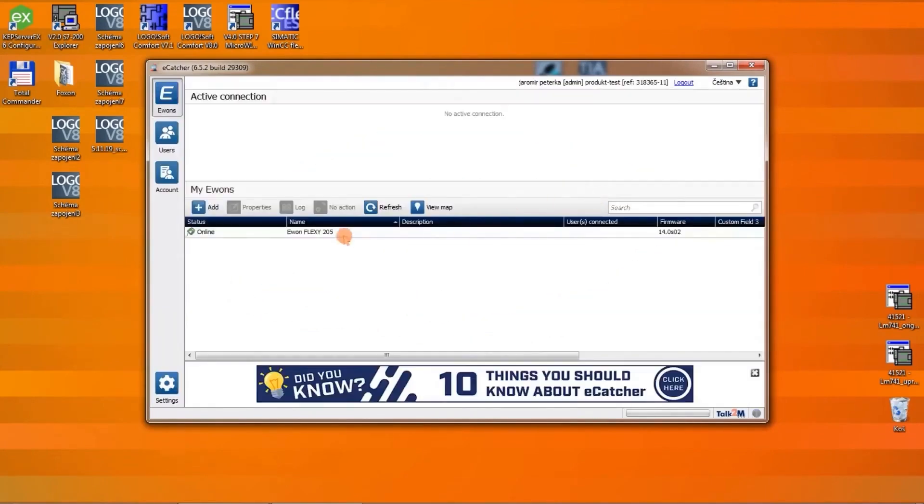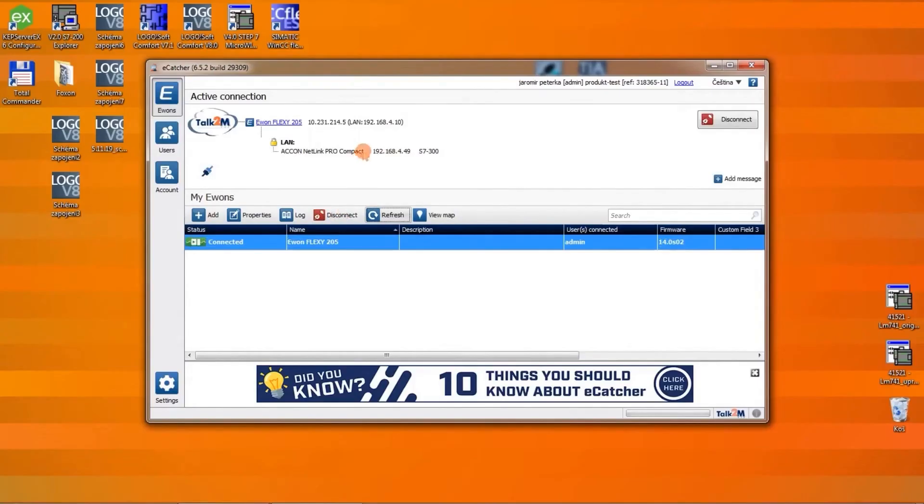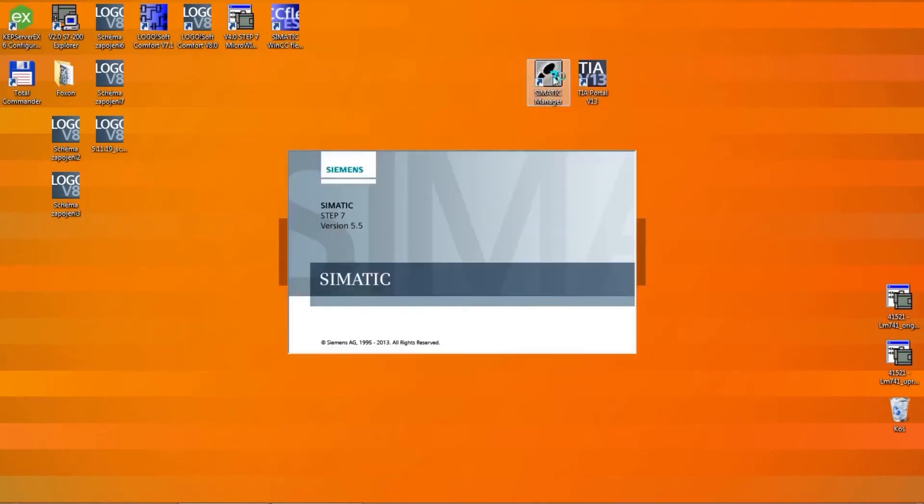In my account I should find my one Evon Flexi 205 router. I select it and click on Connect. A secure VPN tunnel is currently being established between me and the remote router. Once completed, I will be able to remotely access both the router and the Netlink programming adapter at address 192.168.4.49, which I have pre-configured in Simatic Manager.